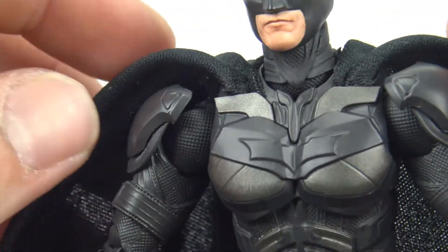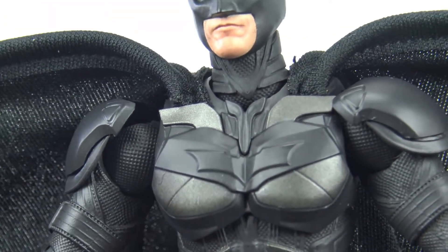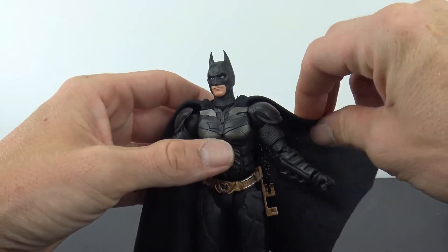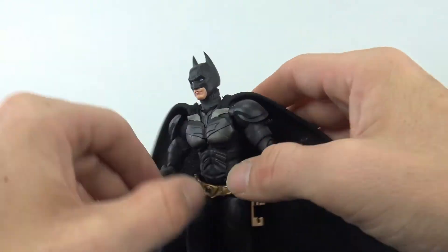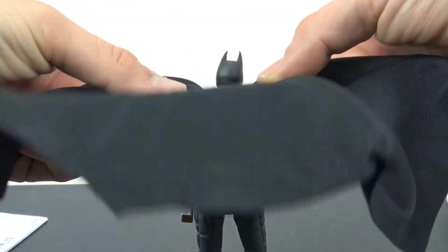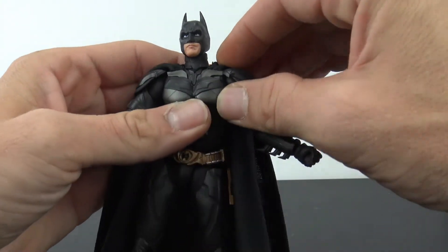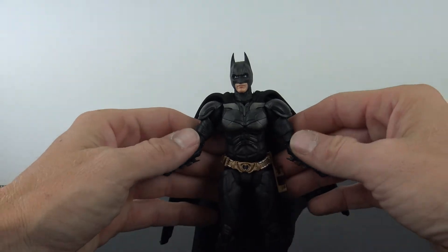The cape is really nice. You have two wires in it that start from right here and go all the way down to the end, so you get really, really nice play with the cape — it comes all the way out. It's a flat wire, not a round wire, so you can really only bend it in one direction, but it will hold. There are also two more wires running down the other part of the cape. My only gripe is that it kind of poofs up right here because of the wire — you can force it down but it still wants to poof up.